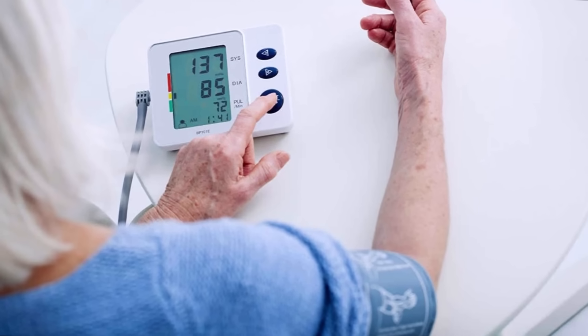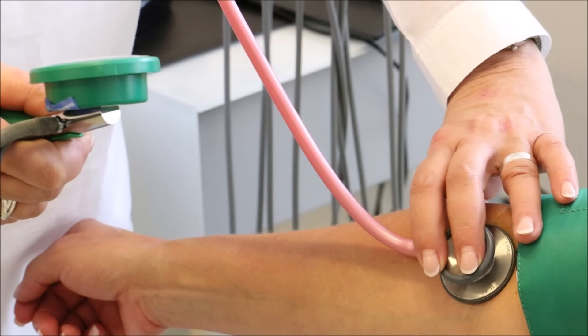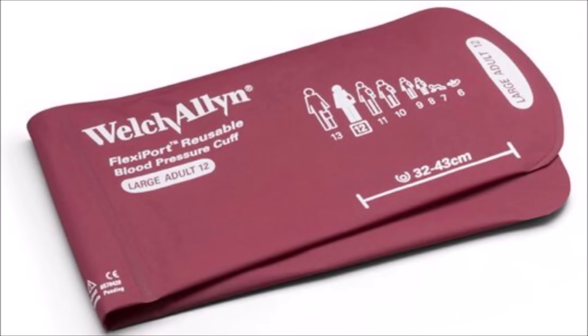I'm going to tell you things you may be doing wrong, or things that are wrong with your blood pressure monitor equipment, resulting in incorrect readings. The first thing is an incorrect cuff size.